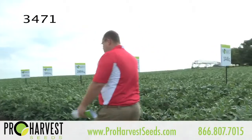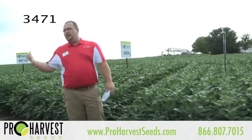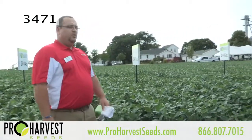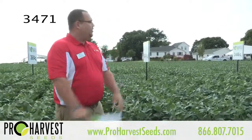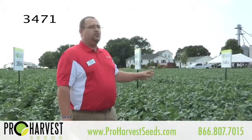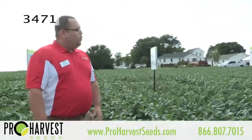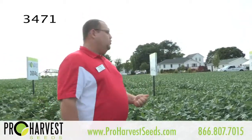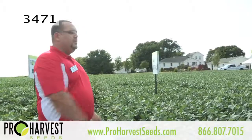We are getting into the later part of the maturity range for a lot of you guys up here north. For anybody further down south — towards the Danville area or over in Indiana — 3471 is a great soybean. It's a new bean that brings a big bushy plant type. It gets out of the ground pretty good. What's really nice is this bean will move anywhere — from your good soils all the way to sand. It's one of the must-haves on your farms. Also, if you do any irrigation, it's not going to get strung out or loppy and fall over. It has great standability.